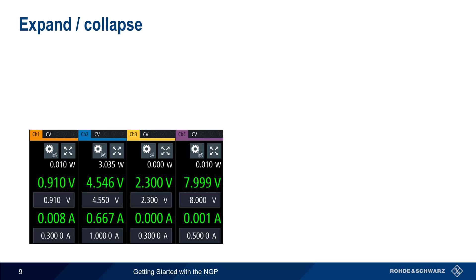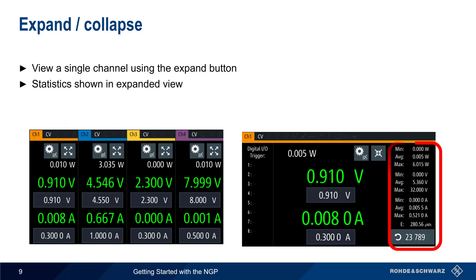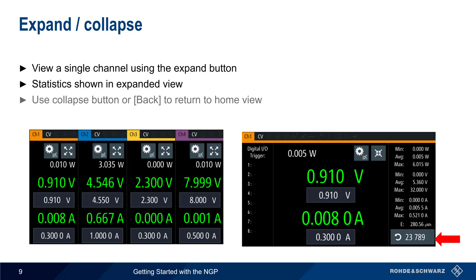The default NGP display shows all channels simultaneously, but the Expand button can be used to view a single channel in larger format. In expanded view, statistics in the form of max, min, and average power, voltage, and current are shown on the right. Stats can be reset and restarted by clicking on the Stats counter. To return to the collapsed view, use the Collapse soft key or the Back hard key.